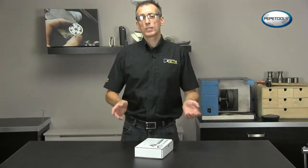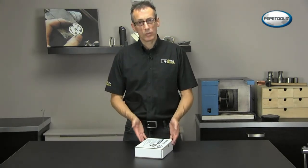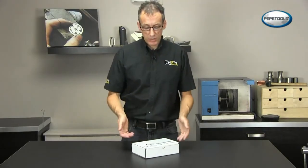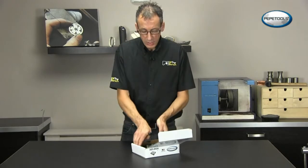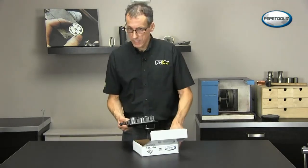Hi, my name is Andrew Berry and I'm here to show and demonstrate the new superior ring bending tool from Pepe Tools. It's been a few years since the original ring bending tool came out and over the years Pepe Tools have made quite a few improvements to this newly redesigned superior ring bending tool.